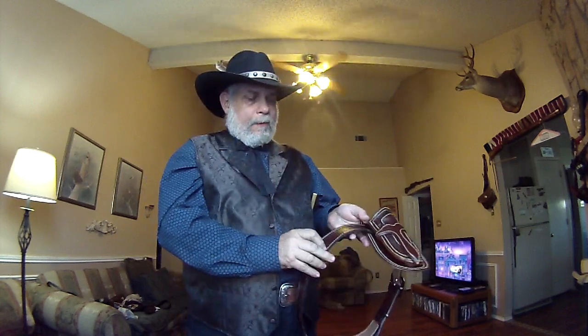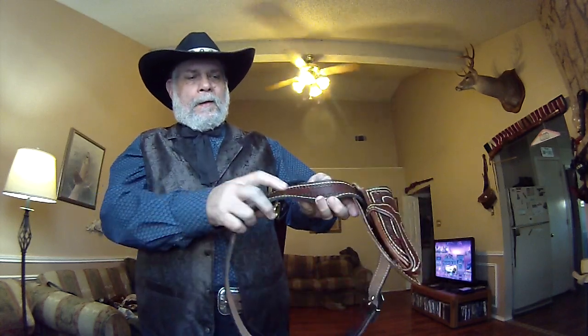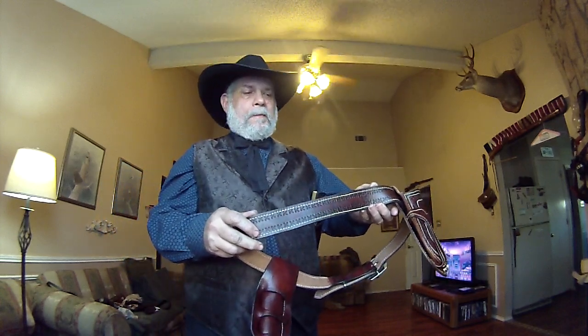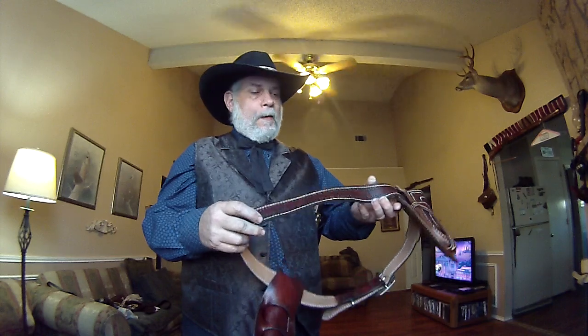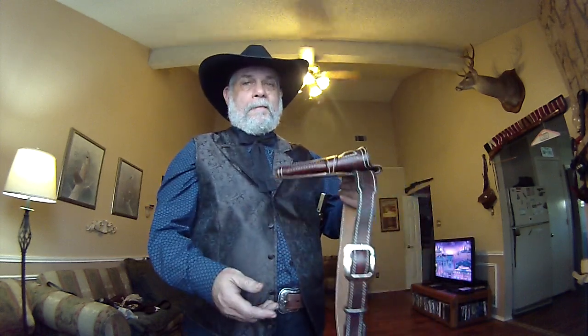I also did the cross arrow motif on the belt — I stitched it. All those stitches, I'm going to repeat myself, they're saddle stitched — they're the best stitching that you can do. And I hand stitched all those. Nothing is done by a machine.